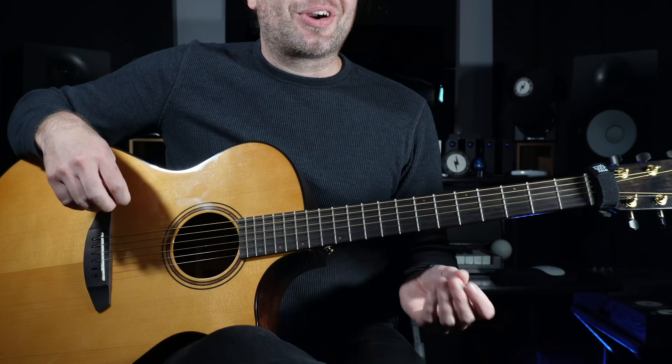In order to play natural harmonics, you must take the meaty part of your finger — not the fingertips, but the softer, flabby part of your finger. What we are going to do is lightly touch the strings directly over the metal bars on the guitar — the metal bars that define where the frets are.